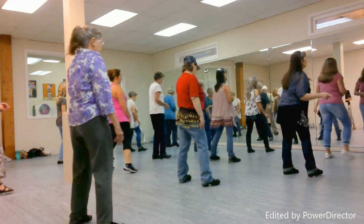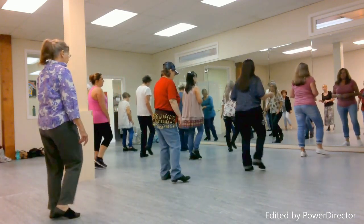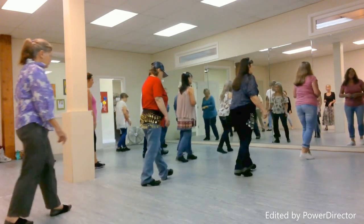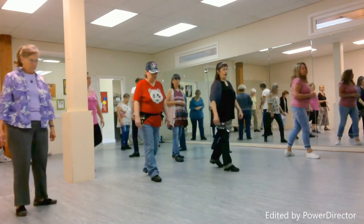Now right together, right. Touch left. Left together, left. Cross right, rock, recover. Back, recover. Cross right, back left. Turn right, together right.